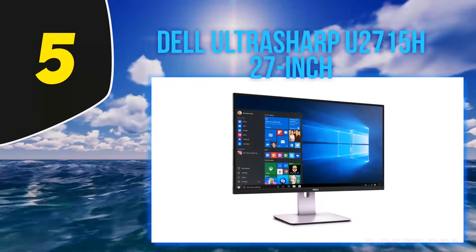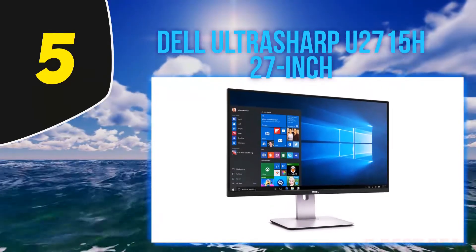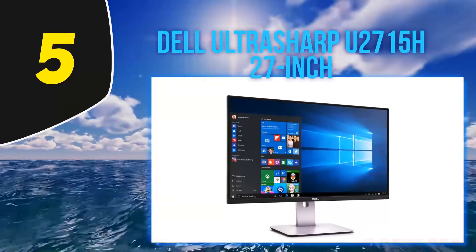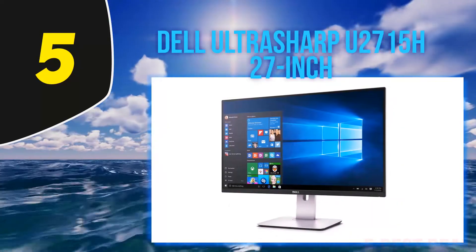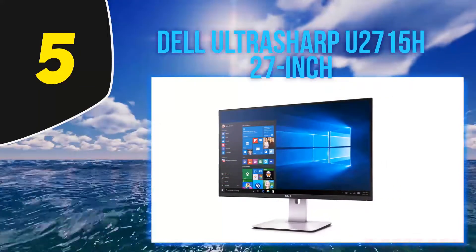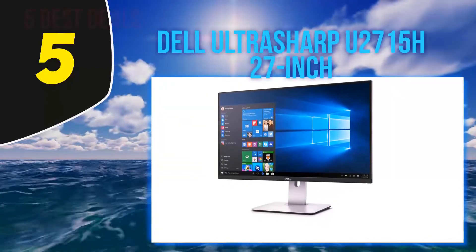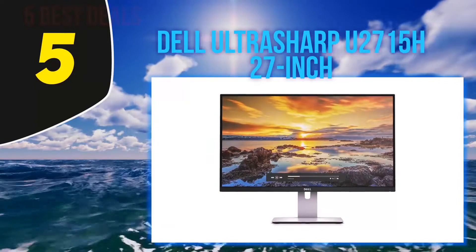The display of the screen is anti-glare, enabling the user to use it for long hours without harming their eyesight. There is a 3H hard coat on the screen. The options of connectivity in this model are HDMI, DisplayPort, Mini DisplayPort, as well as MHL ports. The MHL port allows the display of mobile devices without lowering its quality at all. The device is comparatively lightweight in accordance with the size of the screen, weighing only 10 pounds.